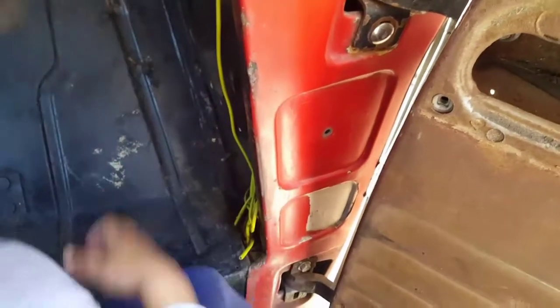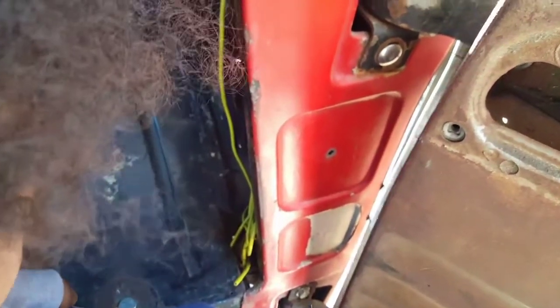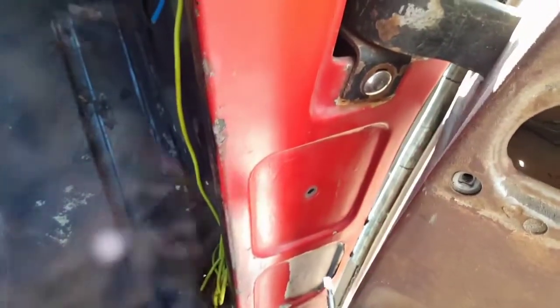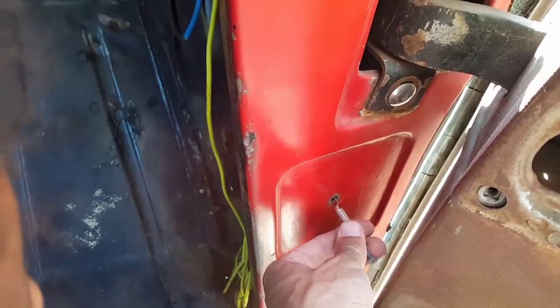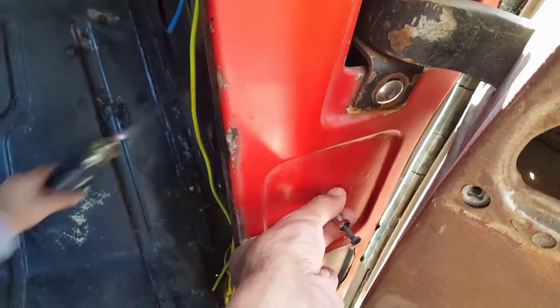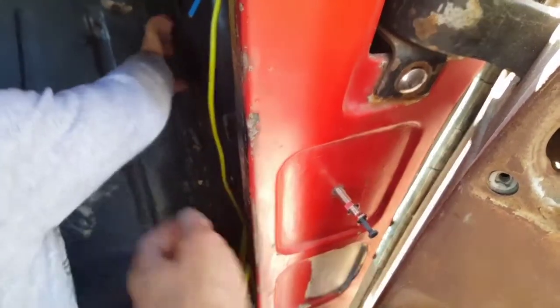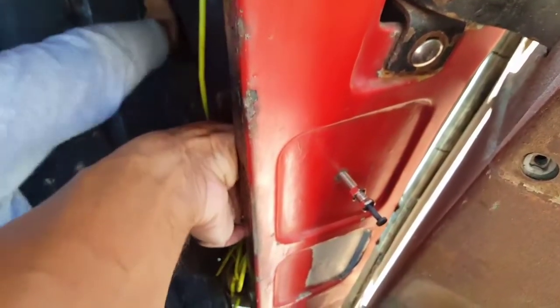I need to put in a door pin to trigger the dome light on the passenger side. Someone's already put in a hole — not exactly in the same place as my hole on the driver's side, but it's here so I'm going to use it. Maybe I'll change it later if needed, but it happens to be the right size. I'll get this one threaded in and hook it up.